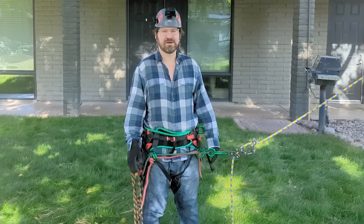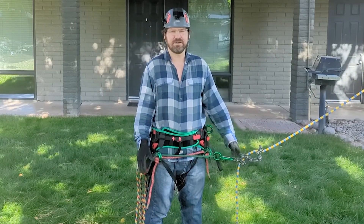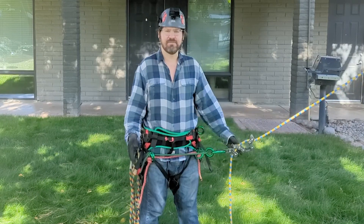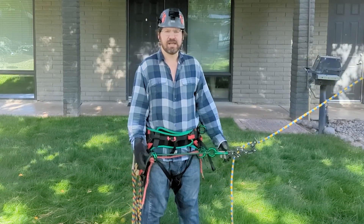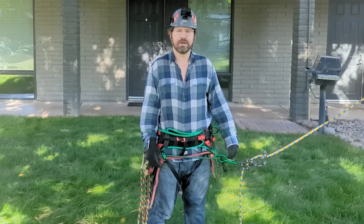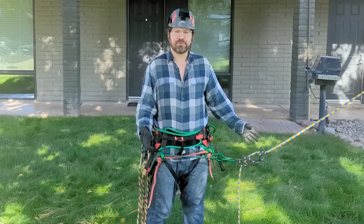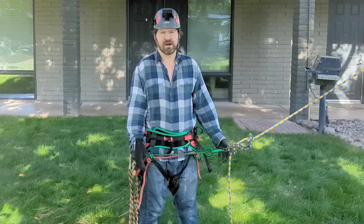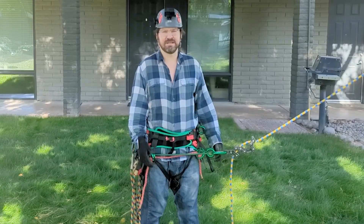Hey everybody, Notorious here. Welcome back to my channel. In this episode, I'm going to share with you a brand new method that I came up with that will allow a climber to use a Rope Runner Pro in a three-to-one configuration for mechanical advantage on a limb walk. So let's get right to it.